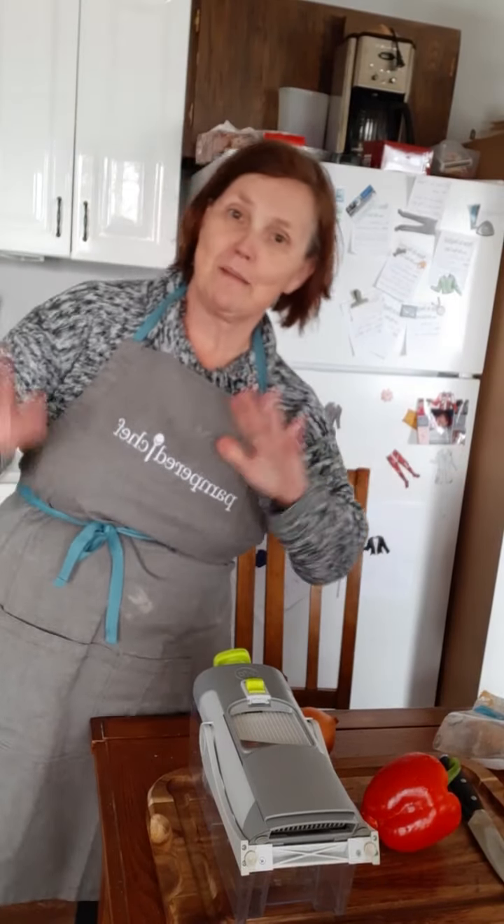Hi everybody, it's Terri, your favorite Pampered Chef, and I'm back in my apron, which means we're going to start cooking.